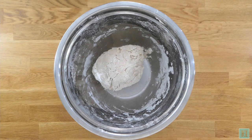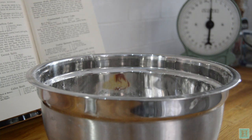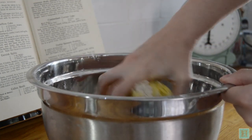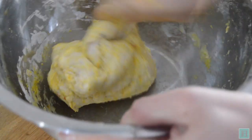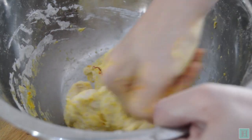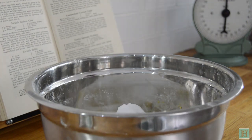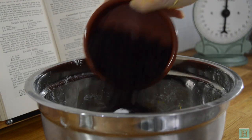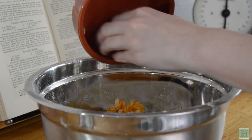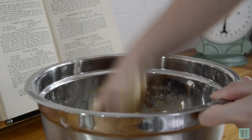Now we're going to transform this plain bread dough into our Cornish saffron cake. Start by pouring in your saffron water and the saffron strands, and knead it in until your dough starts to change a lovely pale yellow colour. Then pour in a quarter of a pound each of caster sugar, currants, and mixed citrus peel, and knead these in until you end up with a dough heavy with fruit.